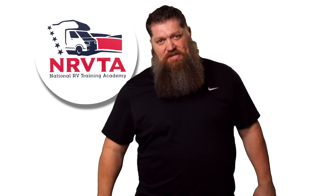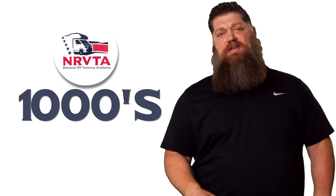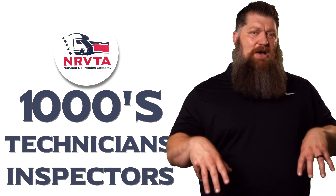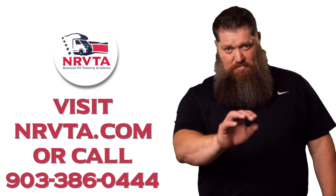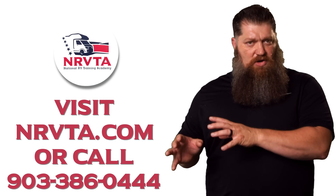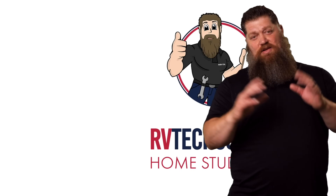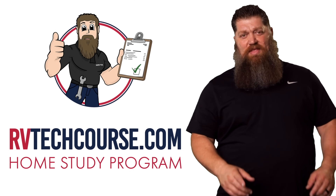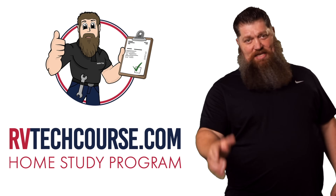There's your tech tip. The RV industry needs thousands of RV technicians and inspectors, and now is the perfect time to get into it. If you want to make more money or have more control over your time, click the link below. Or if you just want to learn how to fix your own RV, head over to rvtechcourse.com and get started today.